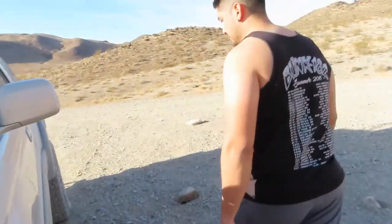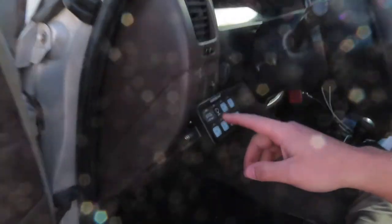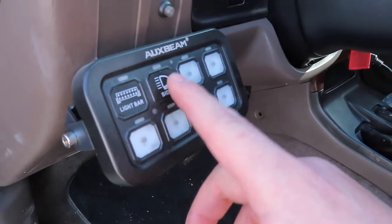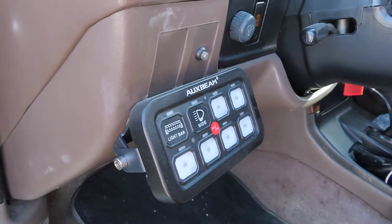I do have an aux beam installed, and the two wires hook up to it — one for each light. Inside the vehicle I have everything set up on my aux beam, and you can coordinate however you want. This switch is for my light bar and this one is for the two light beams.